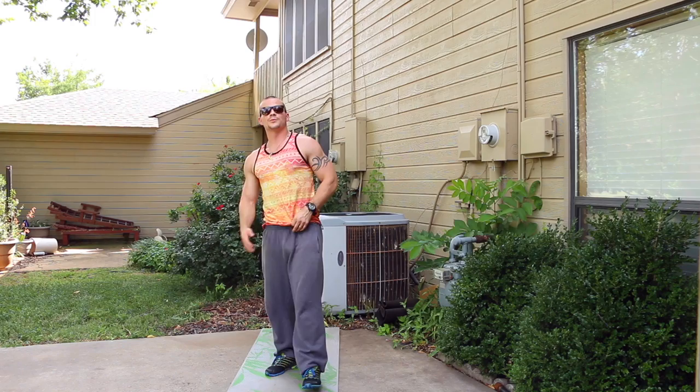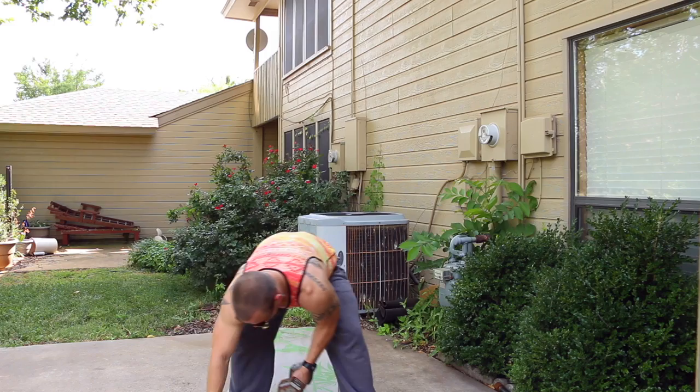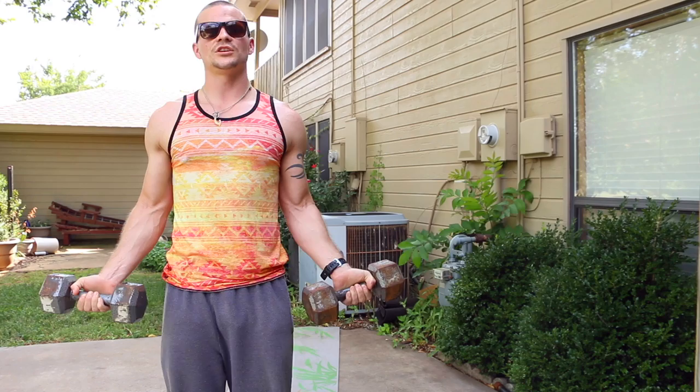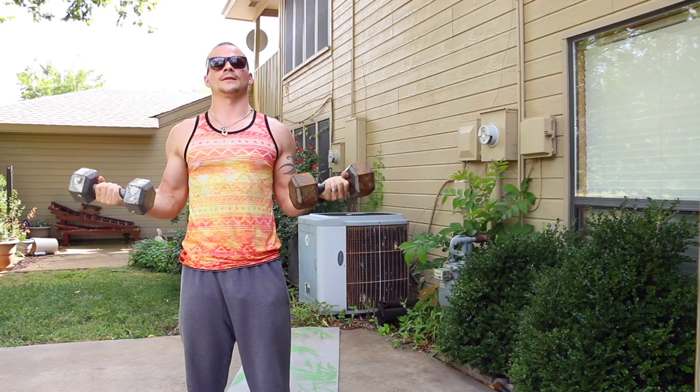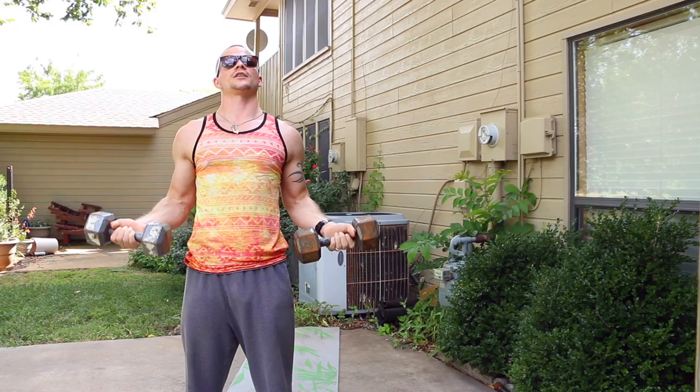Now we're going into a negative bicep curl. Curl them up together fast, then go down nice and slow. Starting in five, four, three, two, one — here we go. Bring them up quick, take them down slowly. As soon as your arms get fully straightened out, bring them right back up — no swinging. This minute will go by quick because these are slow reps, so you'll probably only get about four reps out.